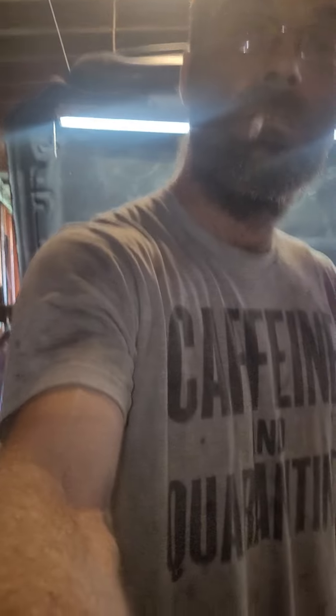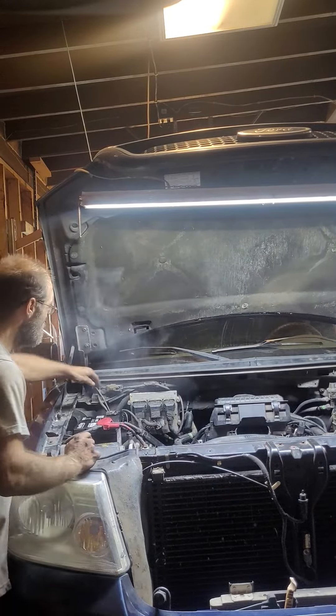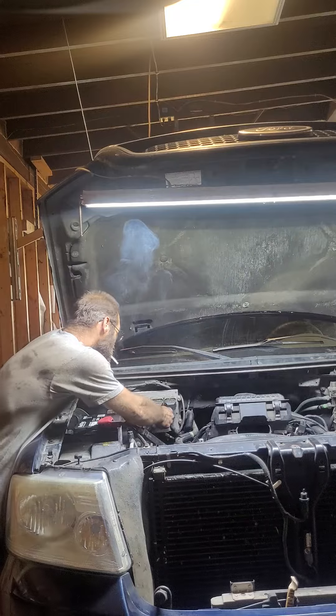All right, let me get this set up. This is the first ignition start for this thing. I don't know if it's going to turn out. I've got to set the phone here, wherever it may set. I've got to plug in the power to the injectors and the coils.